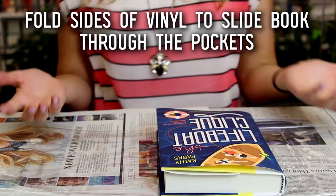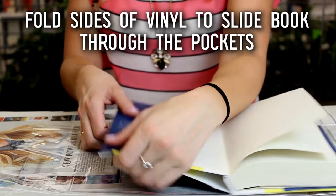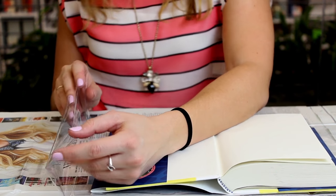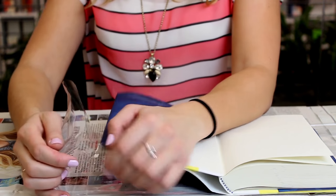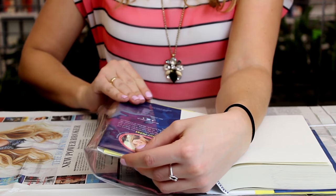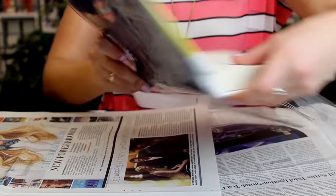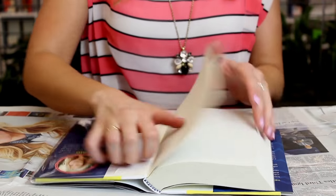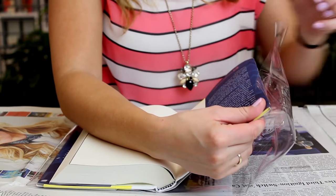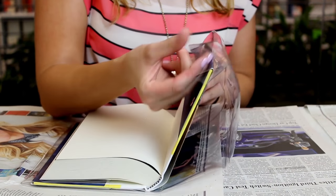Just like you would with a brown paper bag, I'm going to open up my book again and take the ends and start folding them over. When you made those folds, you basically made two little pockets — that's where you're going to slide your book in. I'm going to start in the top corner, come down to the bottom corner, and start sliding the vinyl right on top of the book jacket that's already there. Now do the same thing on the other side — slide it right on top of that, and you've got to kind of shimmy it on this side; it gets a little bit harder.